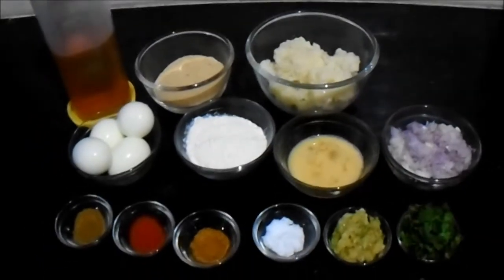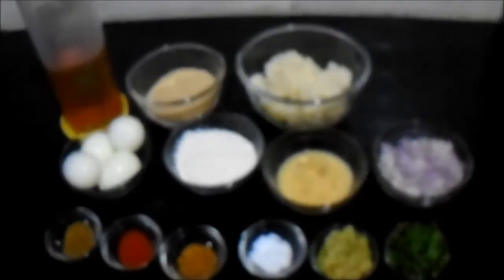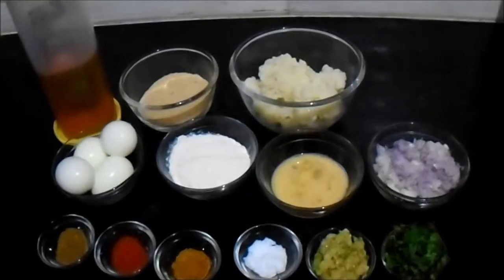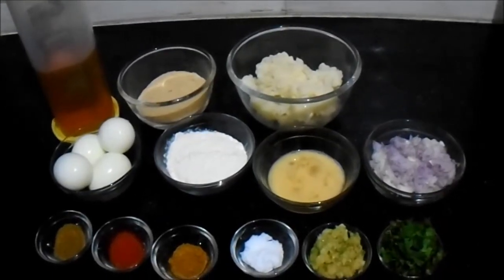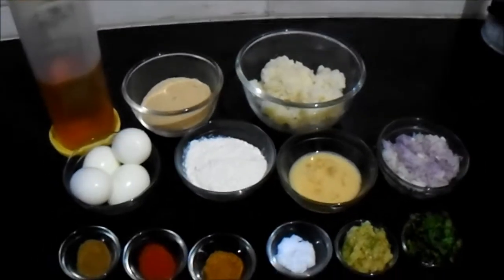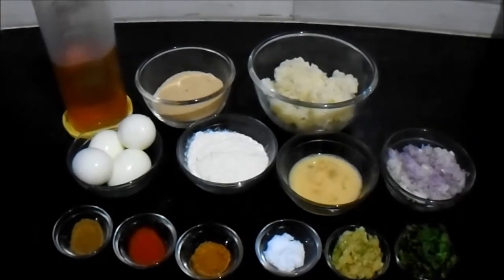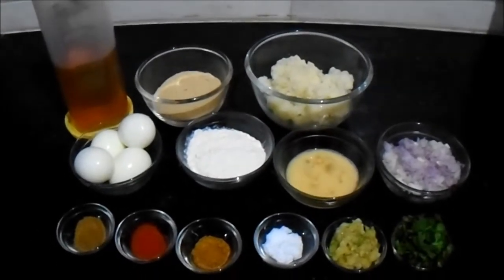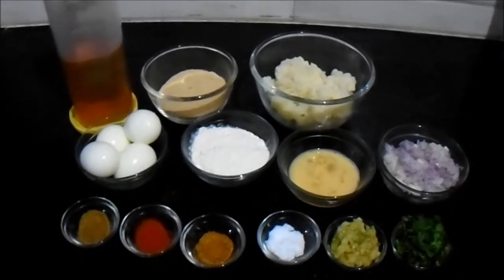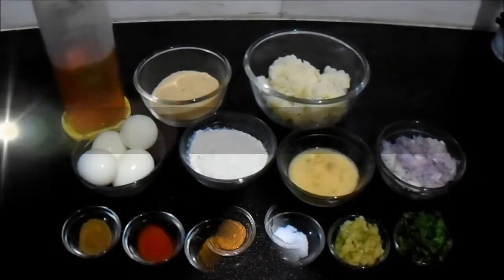Hello friends, welcome to Mix Flavors. Hope you are liking our channel. If you have not subscribed yet, please do subscribe and don't forget to click the bell button so that you will get notified as soon as we upload new videos. Our video for today is a recipe video in which we will show how you can prepare egg devil. In Bengali it is called Dimer Devil, which is a very popular snack item in Kolkata. So let's see what ingredients we need for this particular recipe.